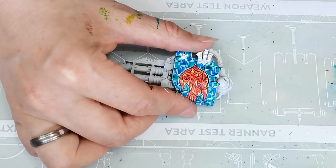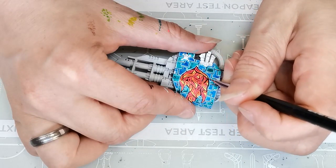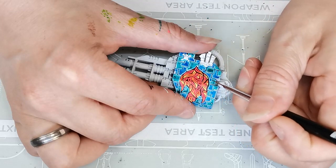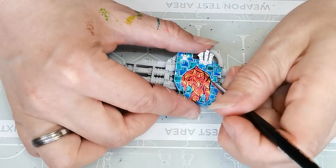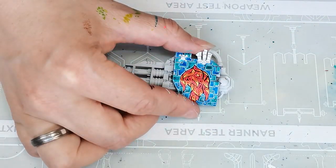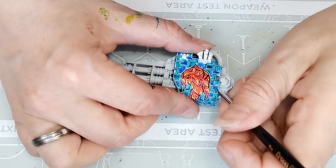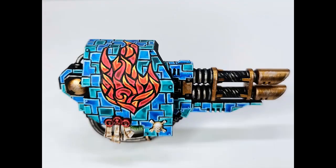The final step of the painting process is going back over everything with the Black Legion contrast paint and doing dark outlines around every single shape. I have to admit this is probably my favorite part of the process, because this is where it all comes together and you really see what the final result is going to look like. It's just satisfying and really fun.